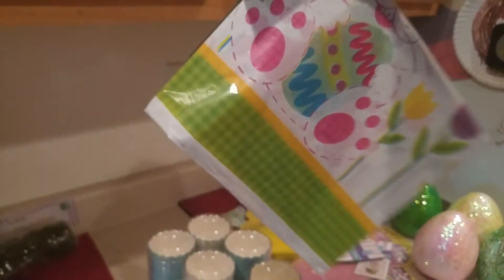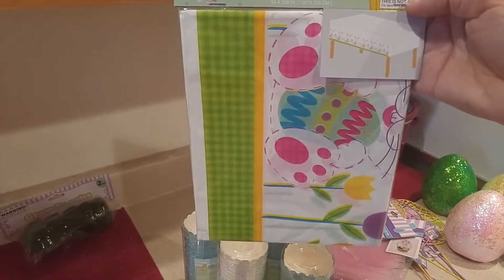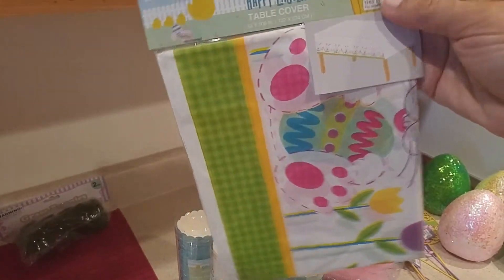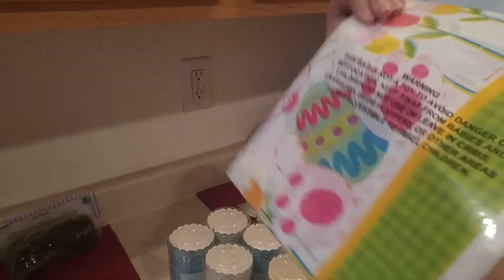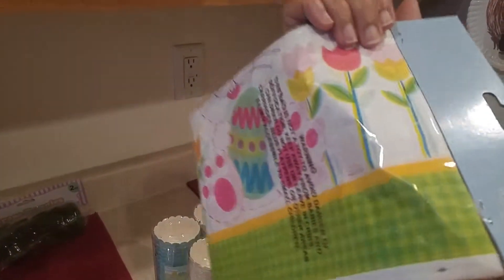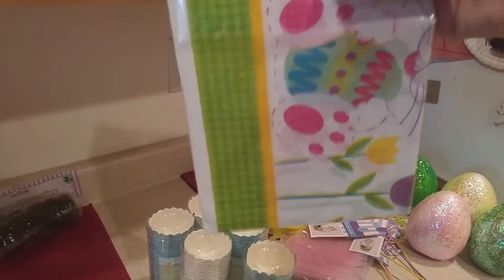I got some tablecloths — these are just the plastic drape-over tablecloths and they're Easter themed. I got a couple for next year since I'm planning an Easter egg hunt for my nephews. We'll probably have hot dogs and different things, and I'll drape a couple of tables so the kids can have a spread. I got two of those.